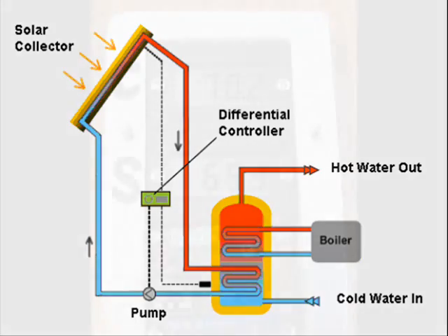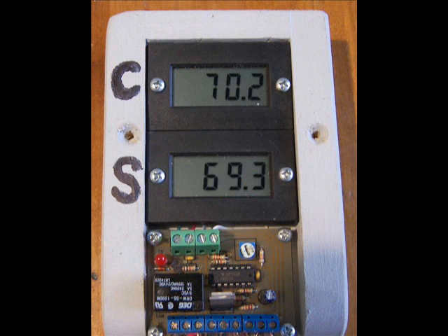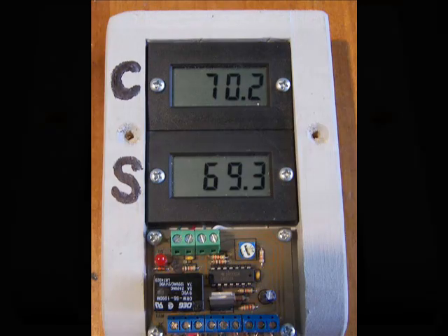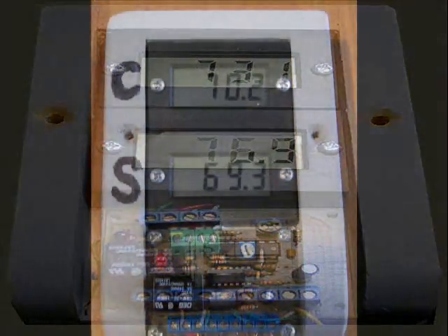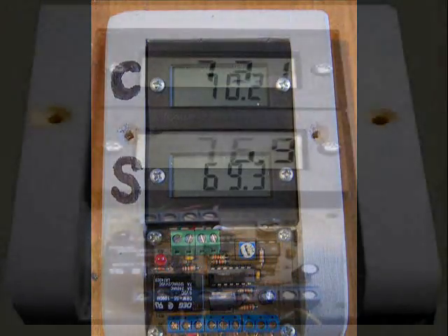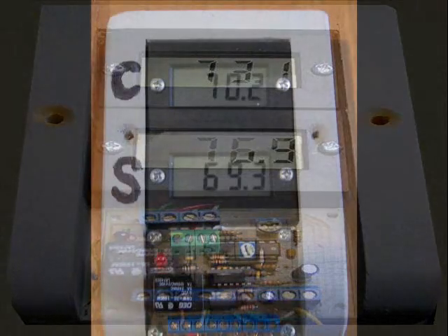It's used to turn on a pump when collector temperature is higher than storage tank temperature. This controller is rugged, easy to assemble, and stable. It responds to an adjustable temperature differential and also provides a continuous display of both collector and storage temperatures.